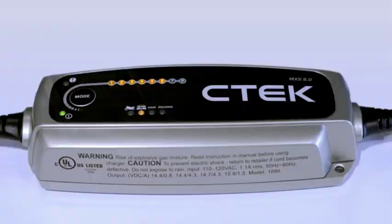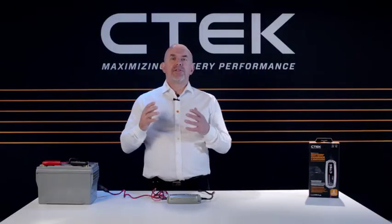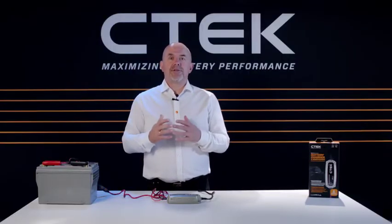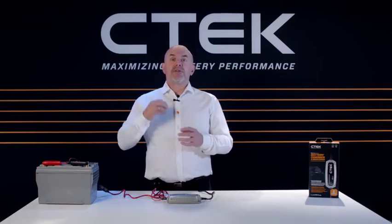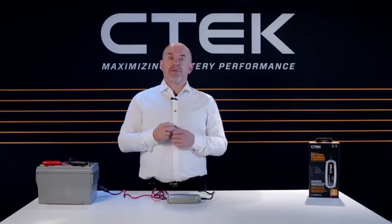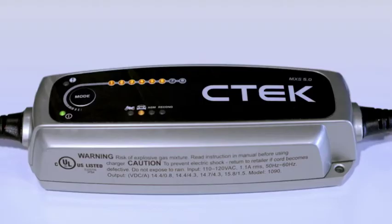One of the great things about the CTEK MXS 5.0 is that you can safely keep it connected to the battery for long periods of time, so your battery is always topped up. If you want to do that, keep everything connected.